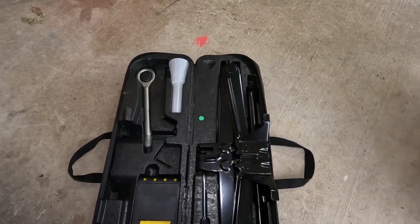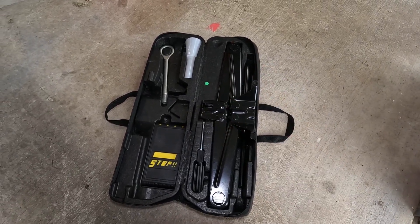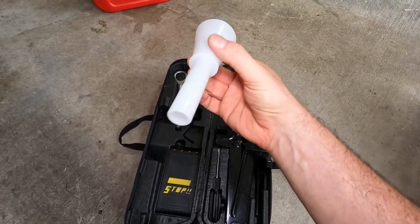With that open you can just check out some of the tools. Now I have made a separate video on what these tools do and what they're used for, including the tow points and also the jacking points, but what we're looking for is this funnel here.